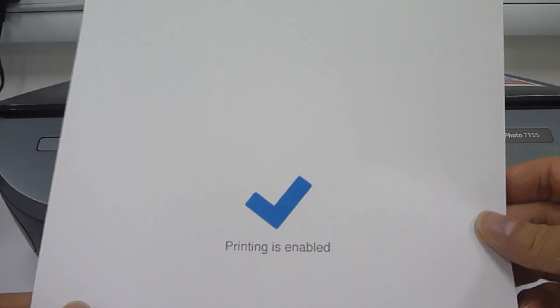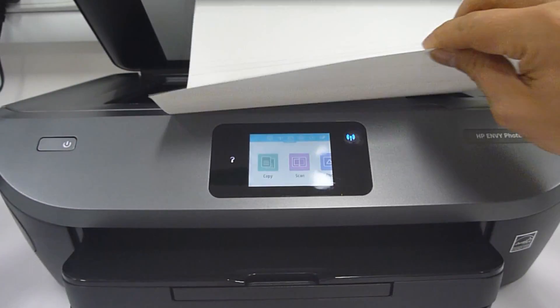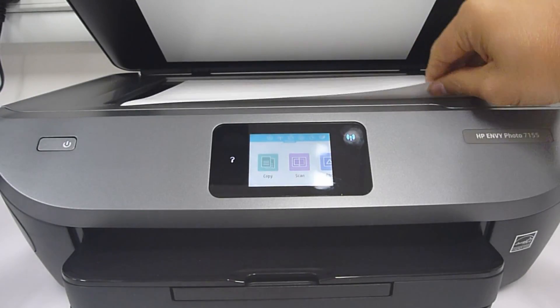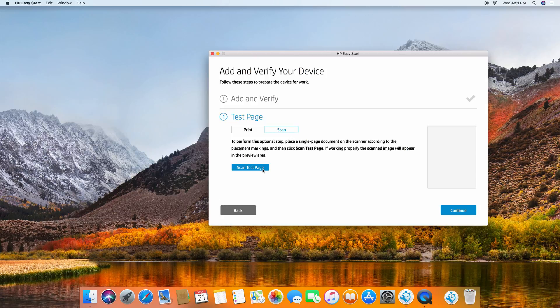Let's print a test page. This is a test page that has been printed. Let us do a scan — we'll use this test page to scan. Both print and scan have been successful. Let's continue.